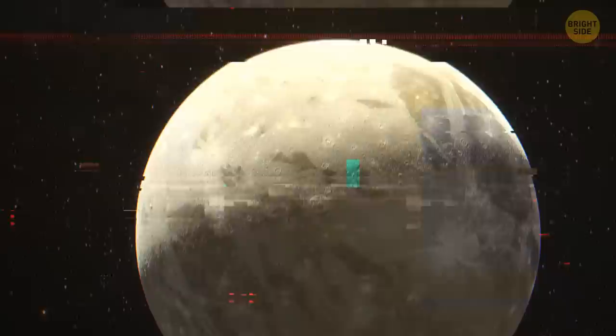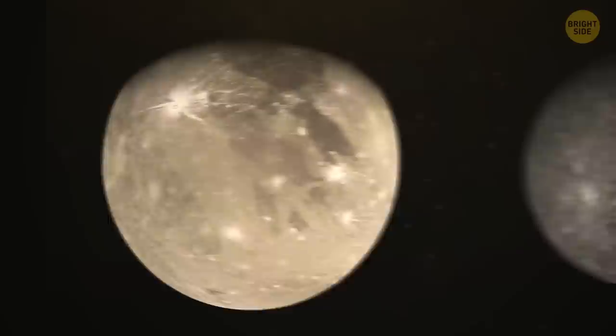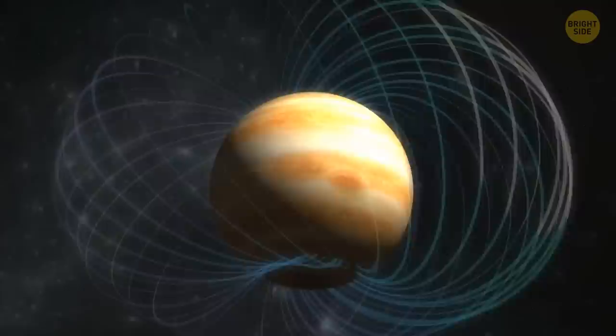The largest of those Galilean moons is Ganymede — it's also the biggest moon in our solar system altogether. It's a low-density space object, similar to Mercury in size but having only half of its mass. Ganymede is the only moon to feature its own magnetic field, though it's quite small and barely noticeable from Earth since it's overshadowed by Jupiter's much more powerful magnetic field.